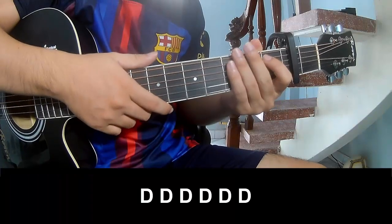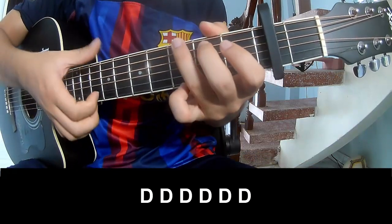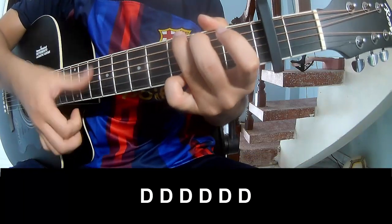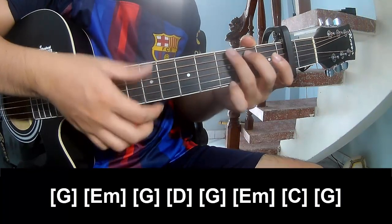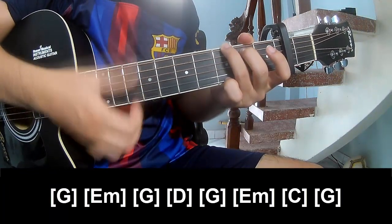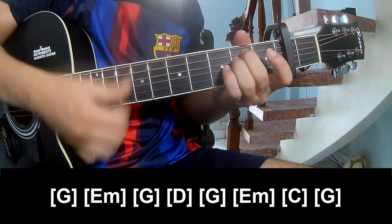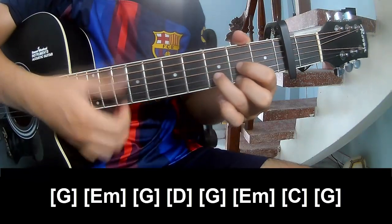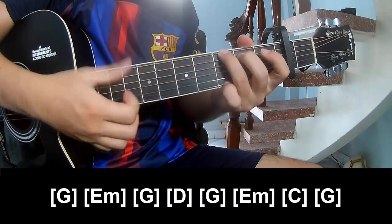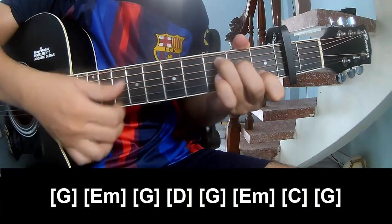The first section to play along: G, E, Am, G, D, and G, E, Am, and G.